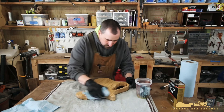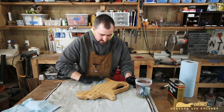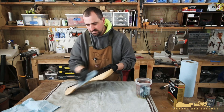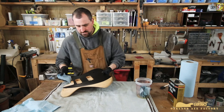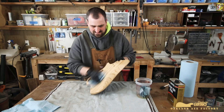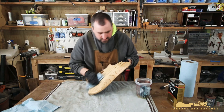We're going to buff that off really well. To dry, I just hang these guys up from the ceiling and crank up my electric heater in the shop, because this stuff really wants a lot of heat to dry.